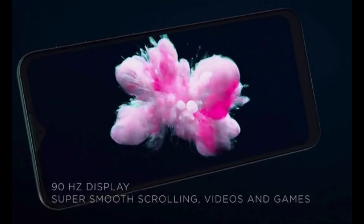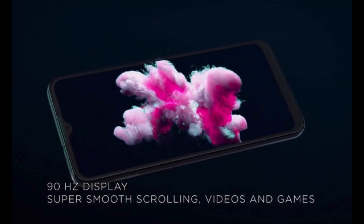This device has a 6.5-inch HD+ Max Vision LCD display with 90Hz high refresh rate. It has a tall aspect ratio of 20 to 9. Sadly, there is no information about the display protection available on this device.